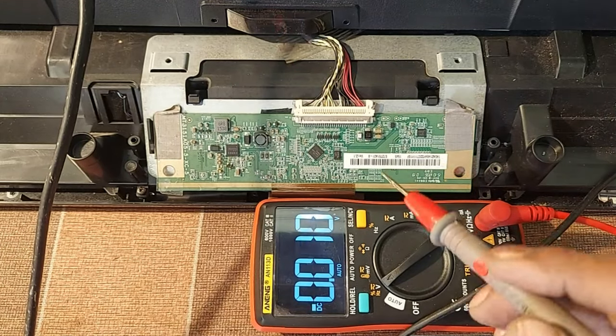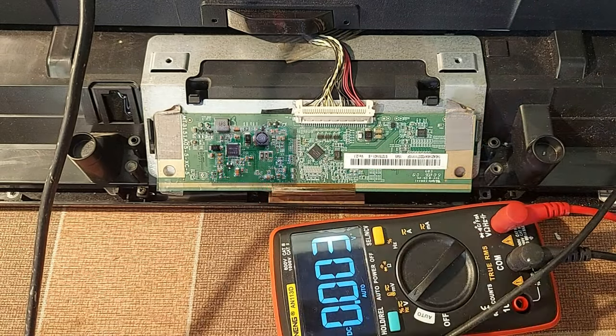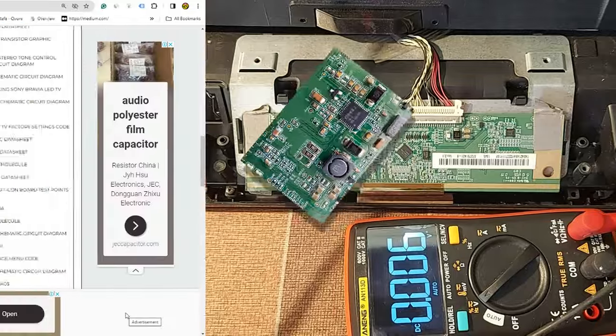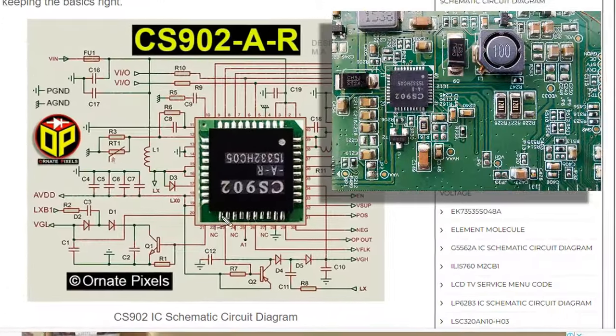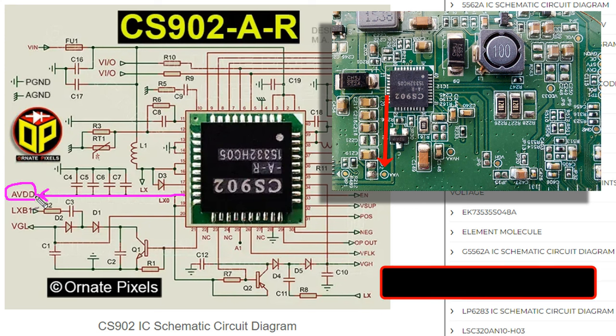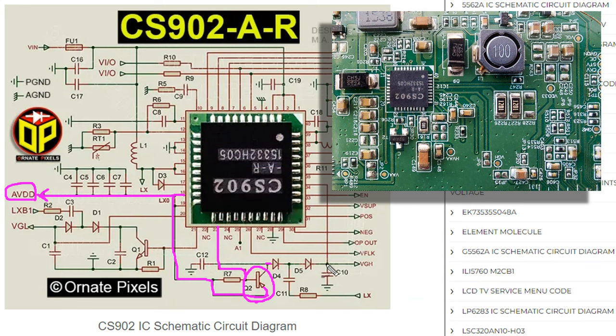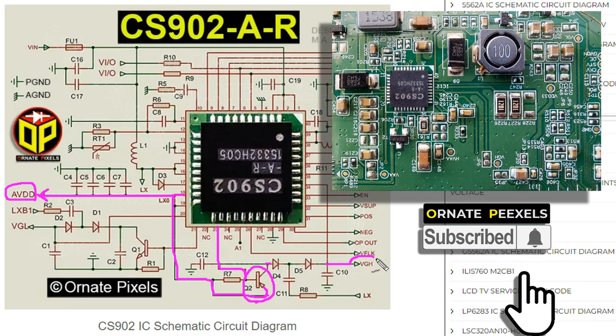In this condition, do not cut the CKB connections from the panel. By checking the CS902 PM IC circuit diagram, we can find the fault. Look carefully — from pin 18 of this IC, AVDD is output. This AVDD 16 volts goes to the emitter of this transistor. From pin 23 of this IC, pulses are input to the base. Those pulses are amplified and output from the collector, then rectified by these two diodes to produce VGH 26 volts.